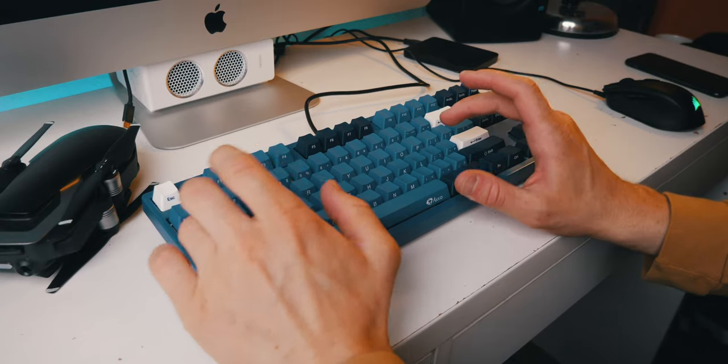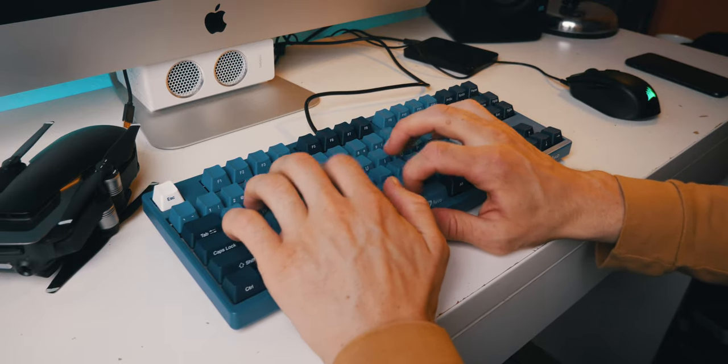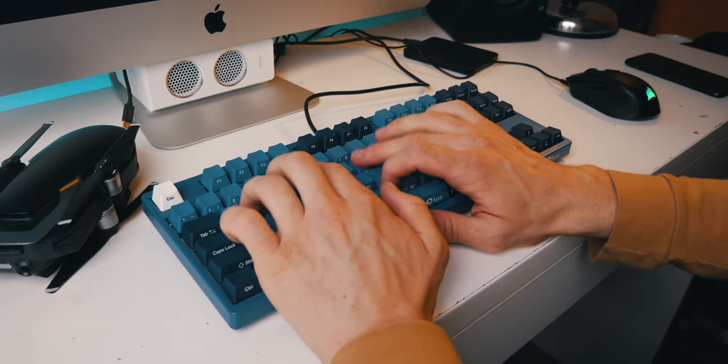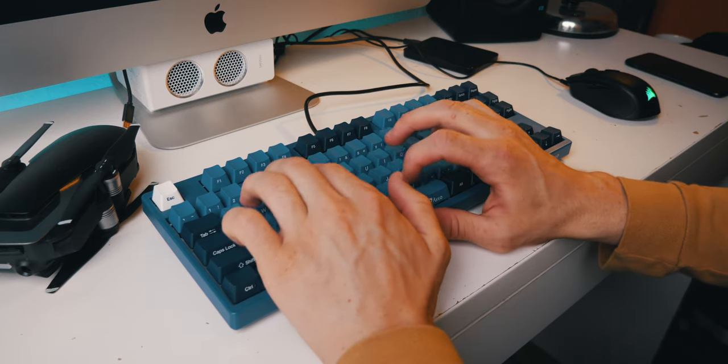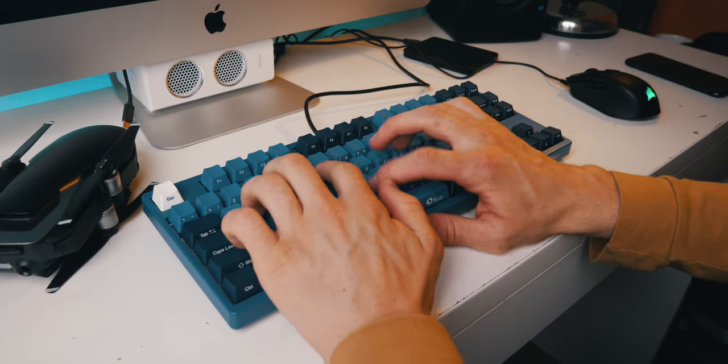We're coming to the end of the video now, and it wouldn't be a proper keyboard review without a sound test, so let's take a listen to how this keyboard sounds. While this certainly isn't the cheapest mechanical keyboard on the market, coming in at just under a hundred dollars, in my opinion it's a nice step into the higher end of the mechanical keyboard market — trading off things like RGB lighting for colored keycaps, and using good quality switches and printing methods, while still costing a lot less than many other gaming keyboards.